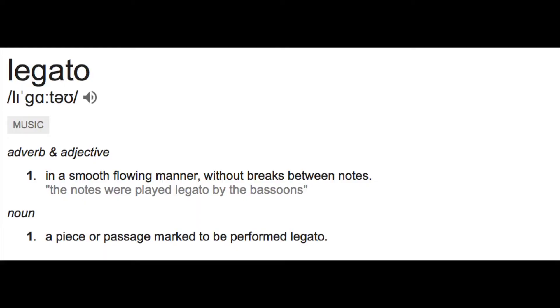Whereas with legato, the notes all flow into each other smoothly. In a notated context you might hear the terms tied or slurred together. If you're not familiar with what legato sounds like, here's a brief example.